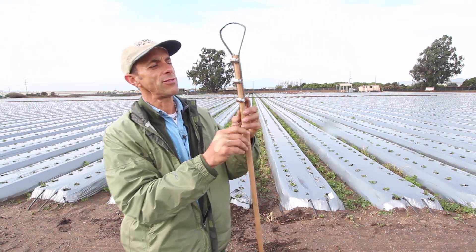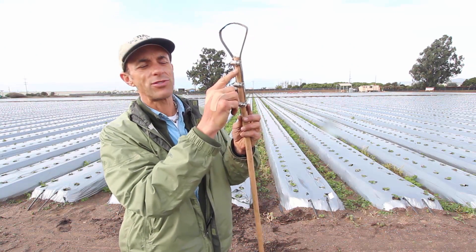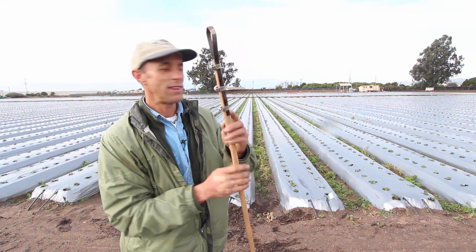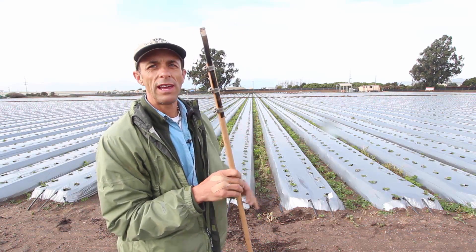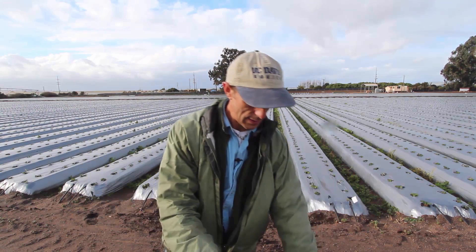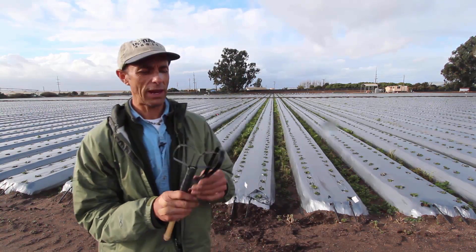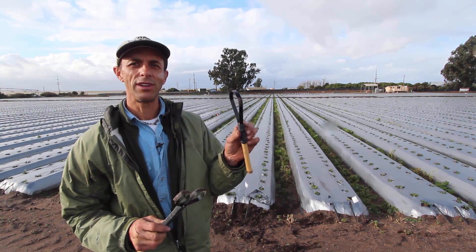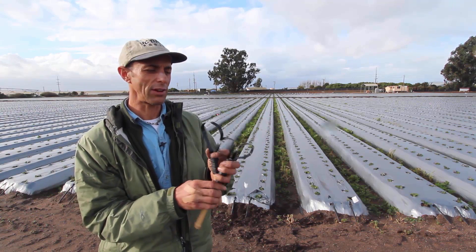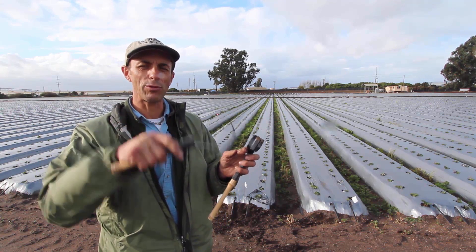What you may notice on this one is I actually attached it with some ring clamps — that was one of the initial designs I came up with, and it worked fine. This is what we actually used for hand weeding all of the furrows in the area behind me here. I also made a few smaller versions — this is one I can use in my home garden with some raised beds, and I can just clean up the weeds there.